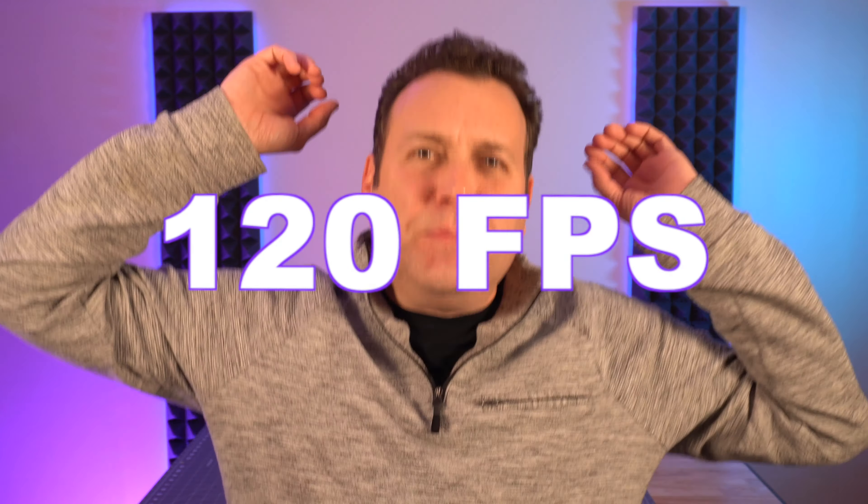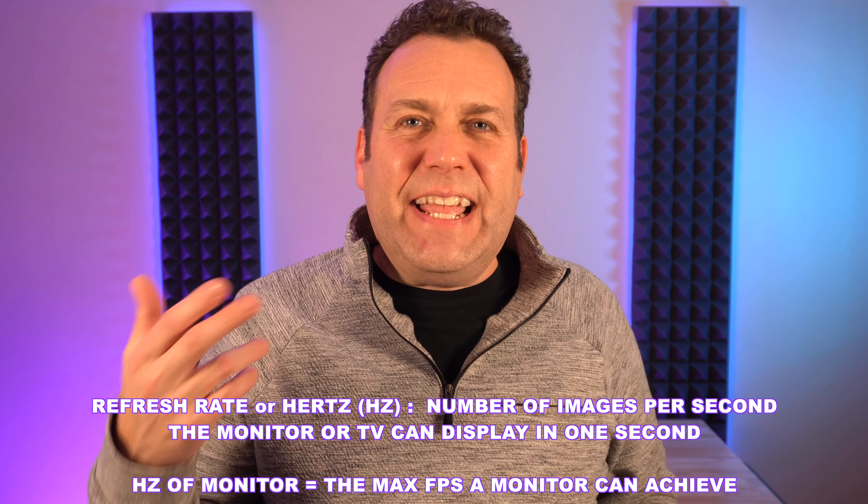So you've got your Xbox Series X, or you're planning to get one really soon, but you want to game at 120 frames per second because everyone has absolutely been raving about how amazing it is — and let me just tell you, it is pretty cool. So let's talk about the most important factor here: to get that 120 frames per second, it's going to be the refresh rate, or hertz, of the monitor — often labeled as just Hz.